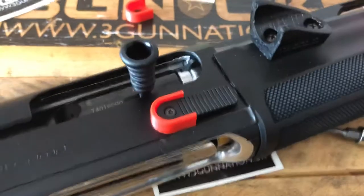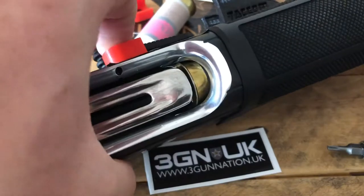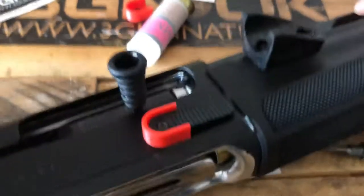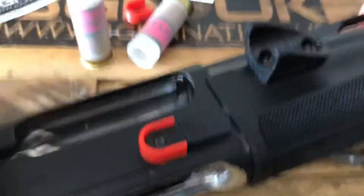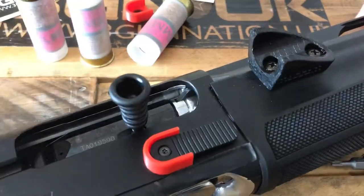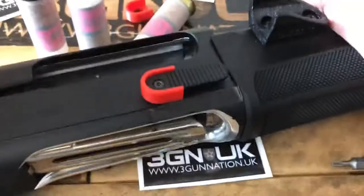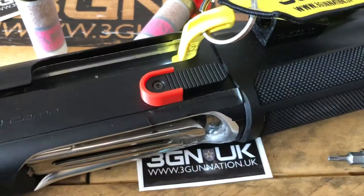So what we do: pull your trigger, release the round, loads another one in. You can see that's not going to release. And there we go — nice, easy, quick fix. Just by adding this little part here, takes 30 seconds.